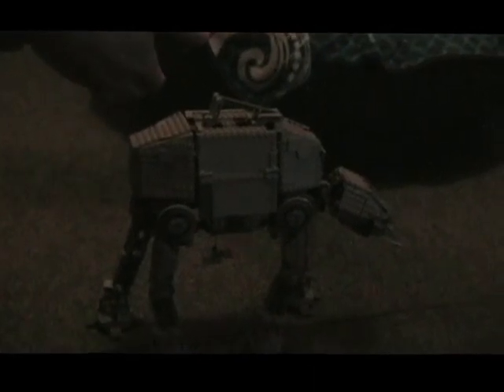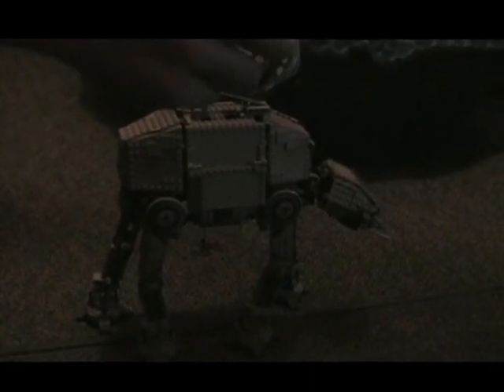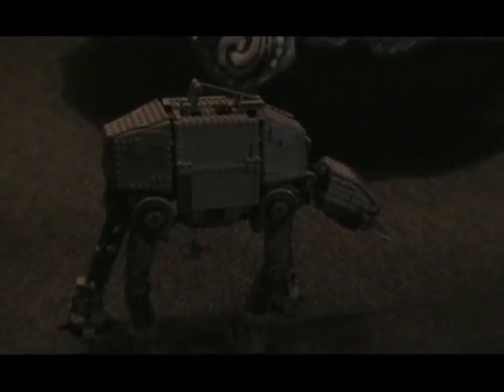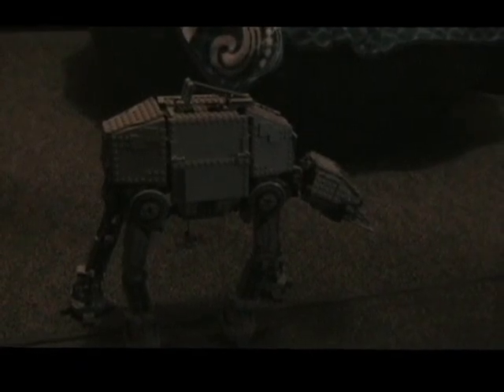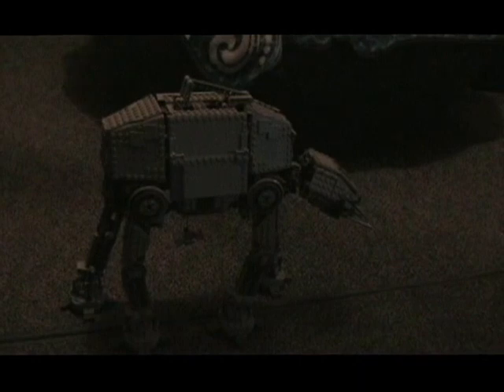This is the AT-AT. It made its three appearances in Star Wars. It first appeared in Star Wars: The Empire Strikes Back, and the second appearance was in Star Wars: Return of the Jedi, and it made its third appearance in Rogue One: A Star Wars Story.